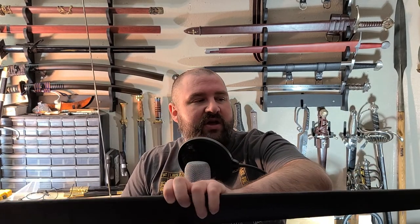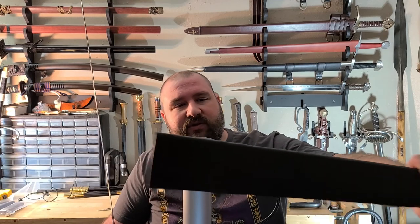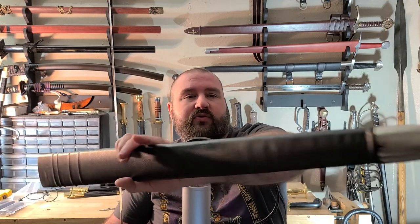The sword also comes, as with all Ronin Katana swords I have so far, with a leather-wrapped wood core scabbard with a metal chape, which is a nice little addition. This is Jay — hope you liked the video. Please click like if you did, and be sure to subscribe if you haven't already. Hope you have a great day.